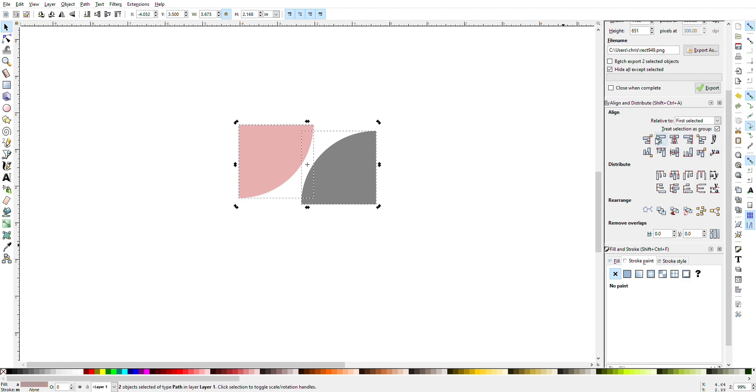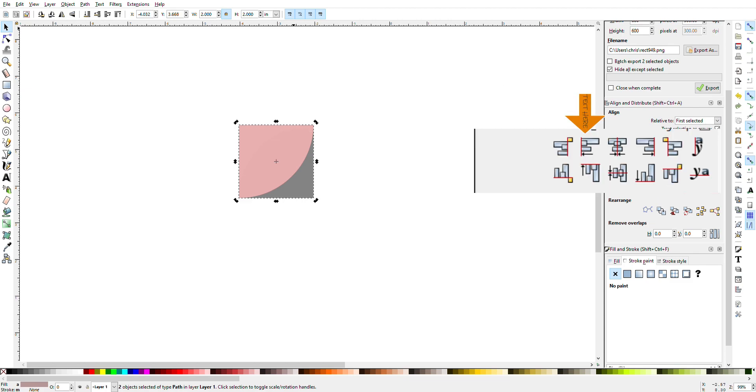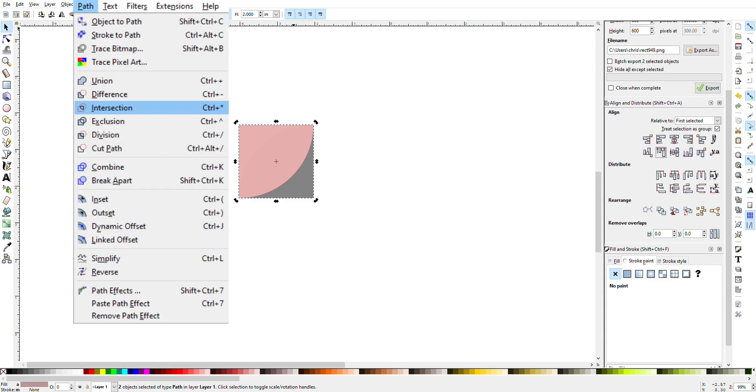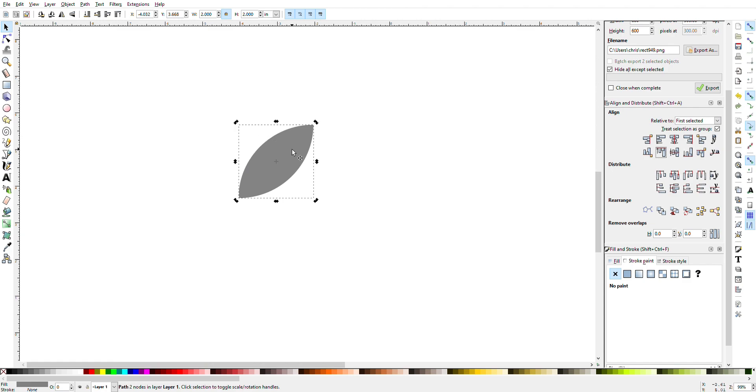Now you will select both objects by clicking Shift and selecting the second object. Once you have both selected, I'm going to align both of these objects by clicking left align and top align. Then I'll go to Path and again hit Intersection — now I have the shape of the petal that I'm going to use in this tile pattern.